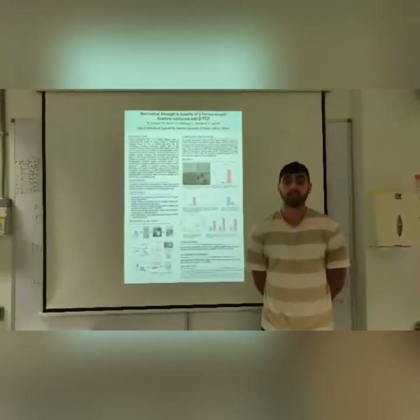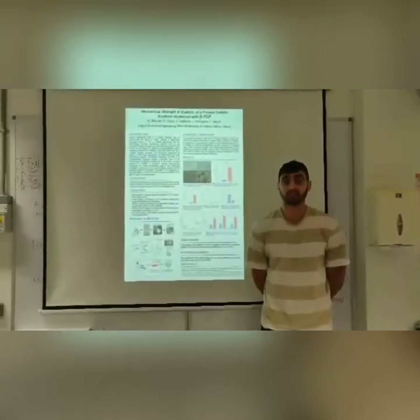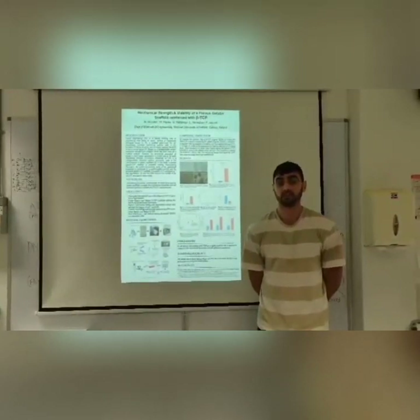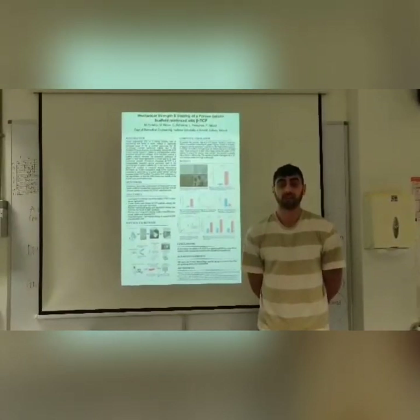Finally, to conclude, I believe this study was successful in demonstrating that the addition of BTCP to a gelatin scaffold would greatly increase the compressive modulus and promote the growth of preosteoblast cells. This study evaluates the potential for this method of bone tissue engineering to replace existing methods. I would like to thank Dr. Mannespeegs and all of the NULG staff for helping and guiding this experiment. Thank you.